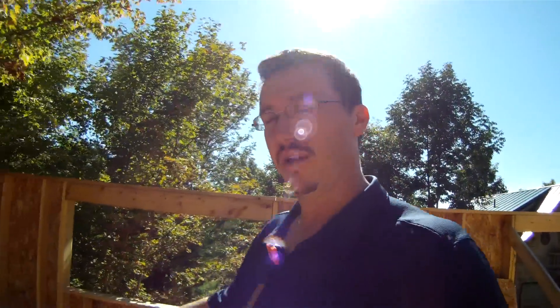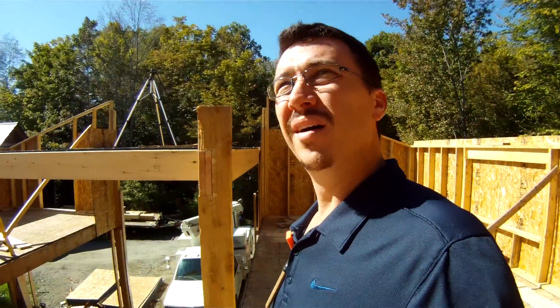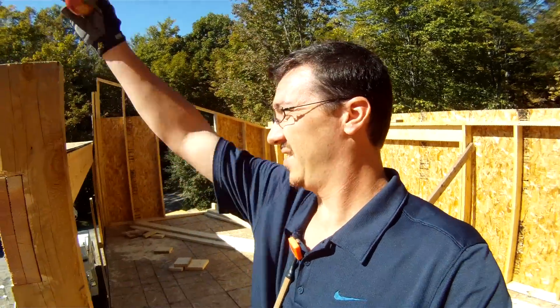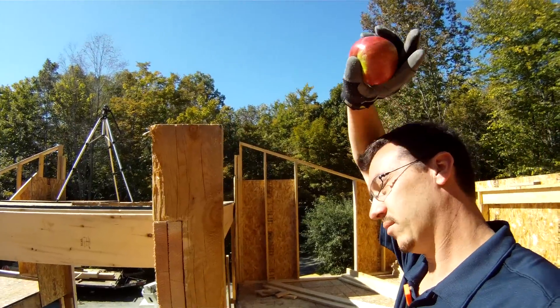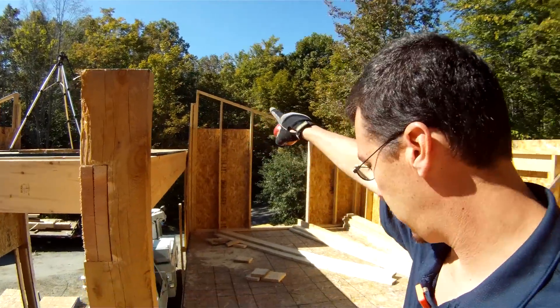This being the garage. Today, what I hope to do — obviously I can't wait to eat this apple — I'm going to sister a post onto here to go up to hold my roof rafter beam, which will be the same height as these over here.